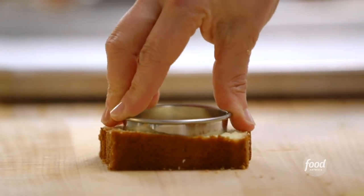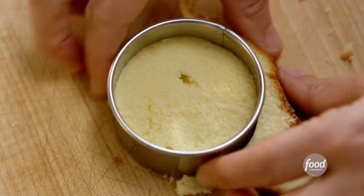What I have is six slices of pound cake, about a half an inch thick. You can make your own pound cake, but why would you? I'm going to take a 2½-inch cutter and cut a round out of each slice of pound cake. Just discard the edges.